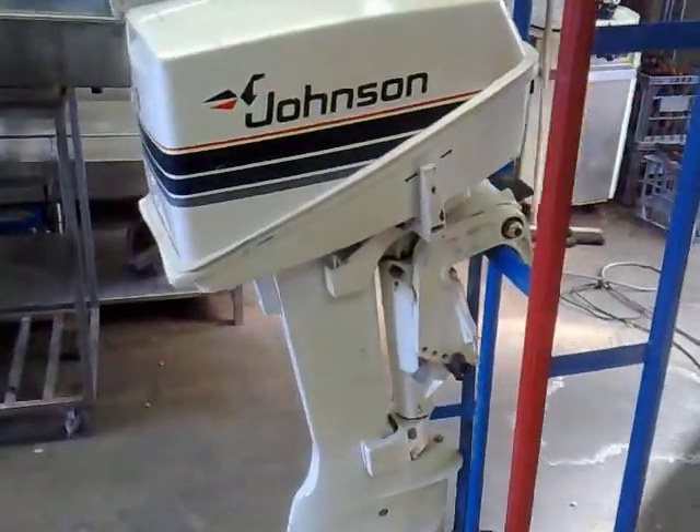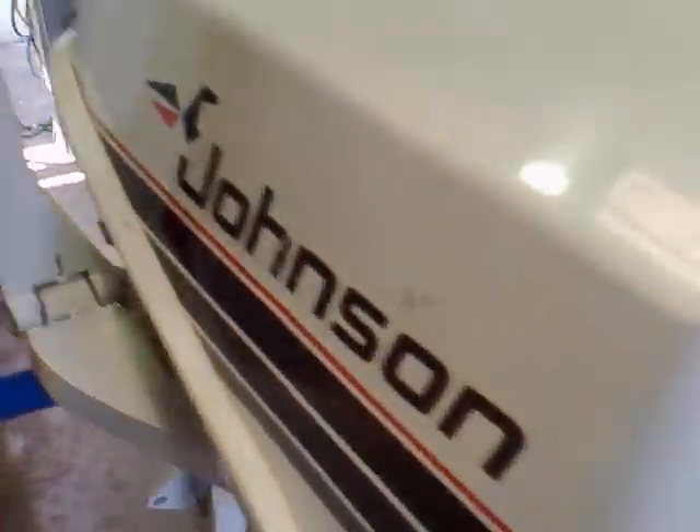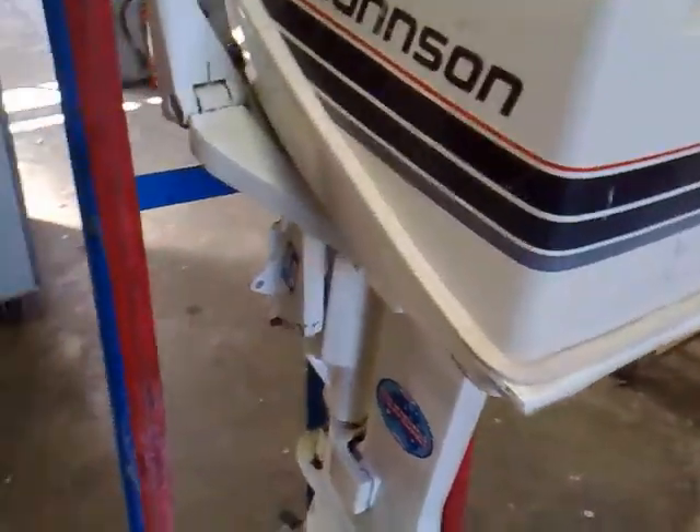Hey guys, I got a new toy - this eight horsepower Johnson outboard. I got it from one of my dad's mates; he wasn't using it anymore and just said would I like it, so yeah, sure, why not?